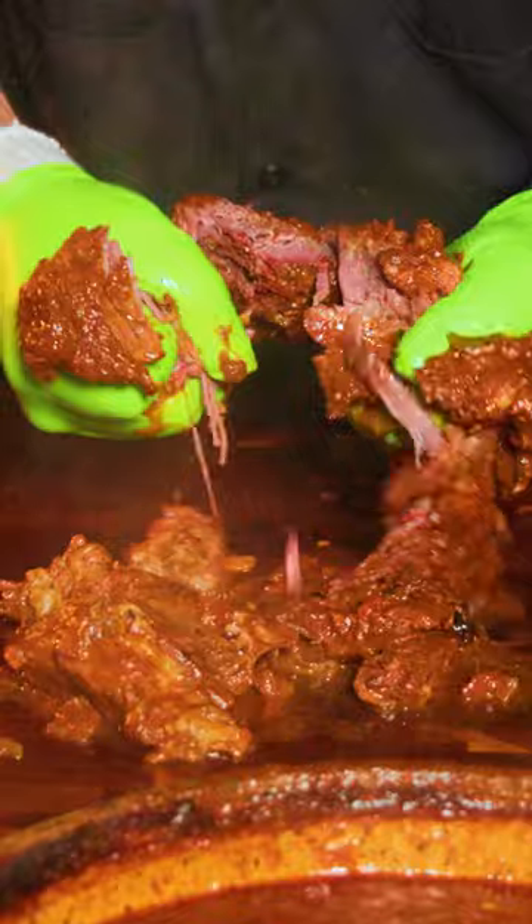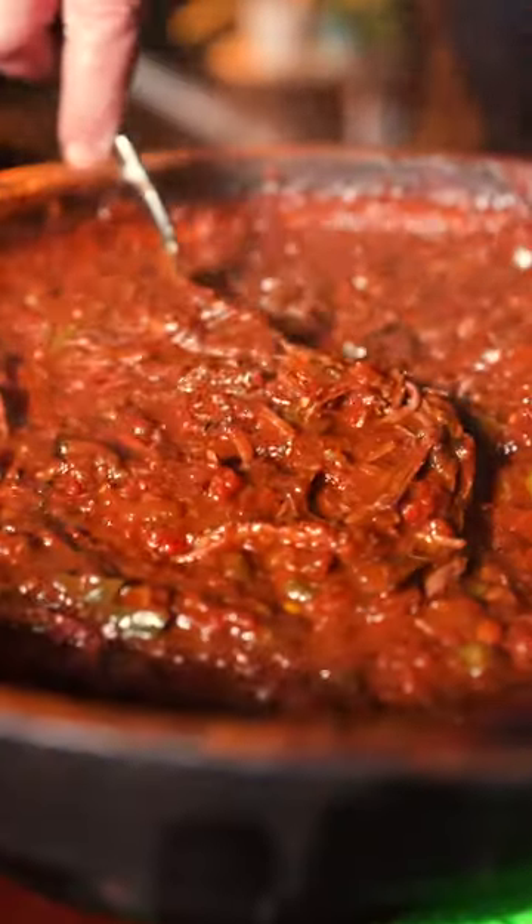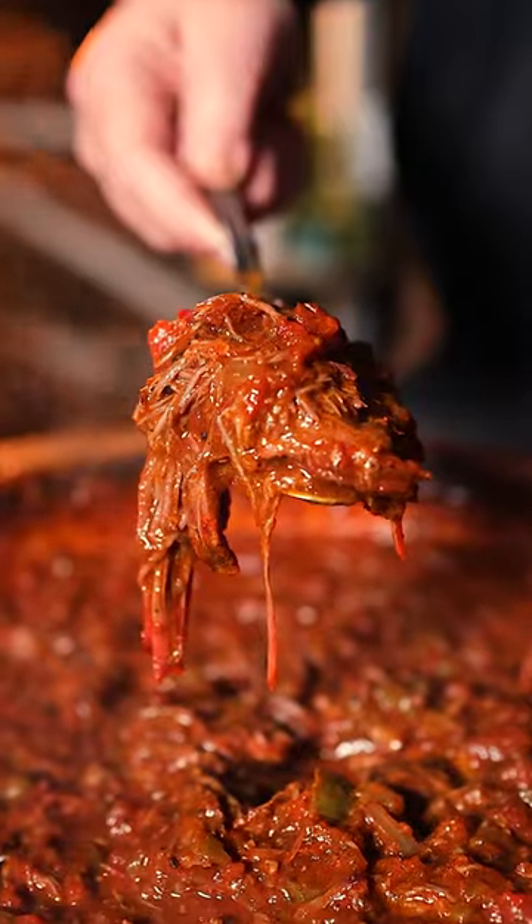So what's happening is, as this is smoking, all those fats and juices are dripping down into the pot of chili and flaring it. It makes for an unbelievable final product.